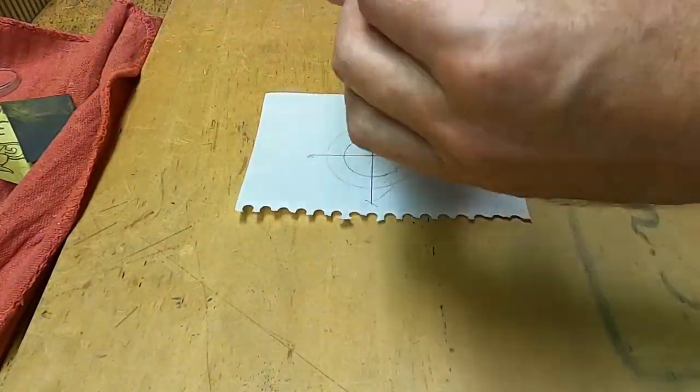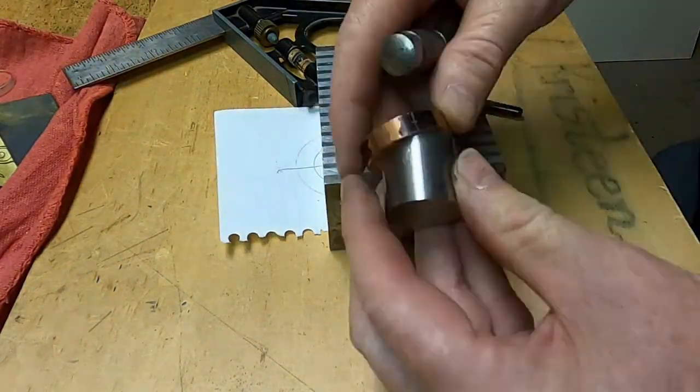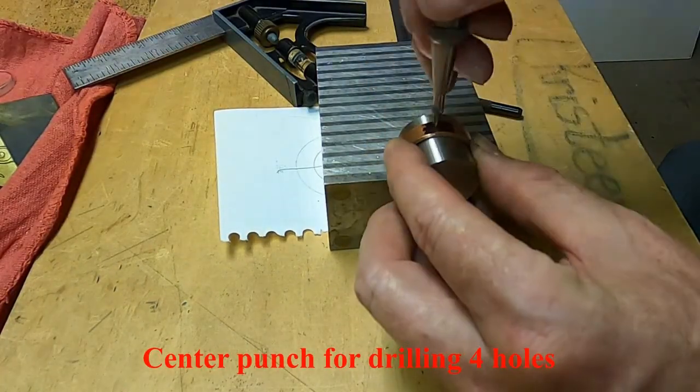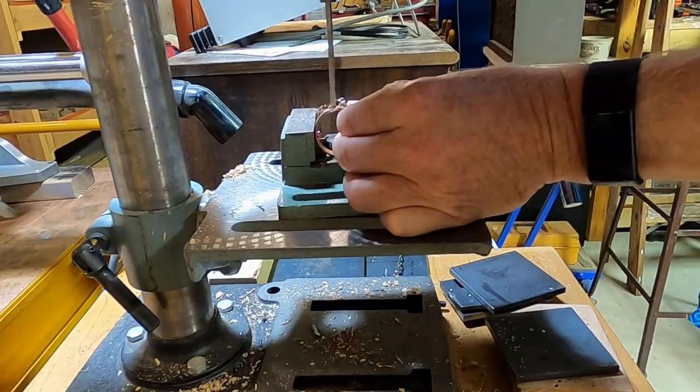Here I'm making a pattern so I can drill four equidistant holes around the outside of the ring. Brass screws will be inserted through these holes to act as set screws that will hold the lens itself inside the ring. And now I'm drilling four holes in the ring.